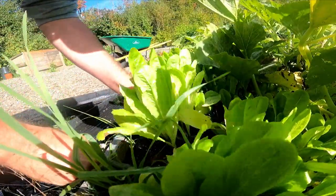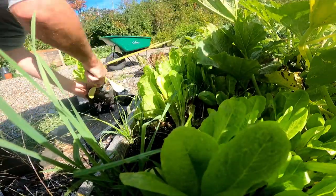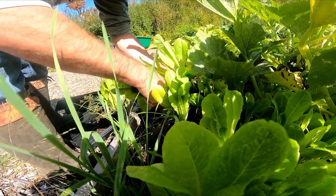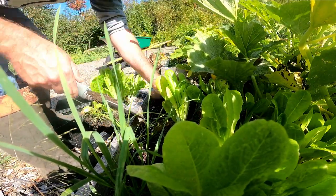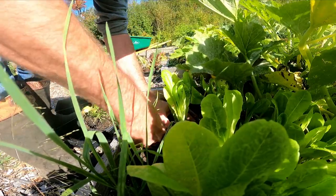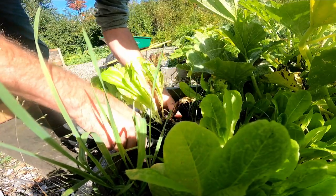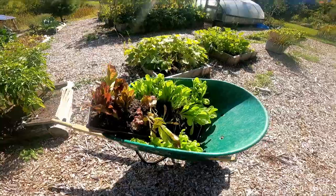Getting as big of a clump as you possibly can is key. Now I could have started these in the greenhouse, but the problem is even on a day like today where it's a little cool — probably about 10 degrees — inside that greenhouse is hot. That's why we don't grow anything in there over the summer months. We just lock it down until this time of year.